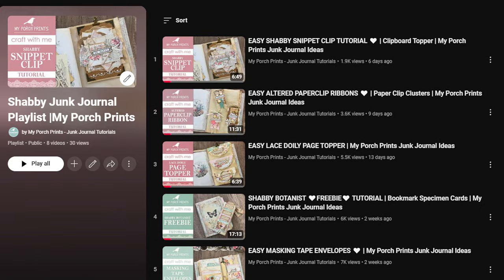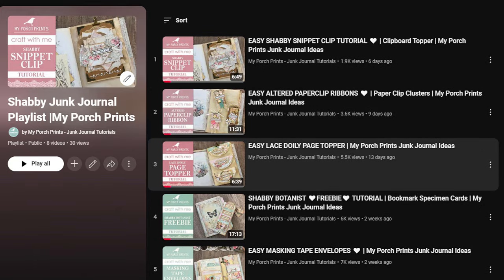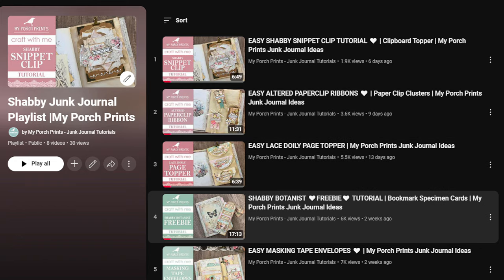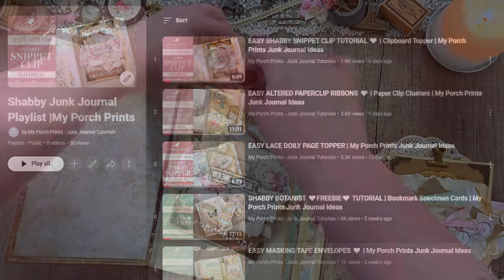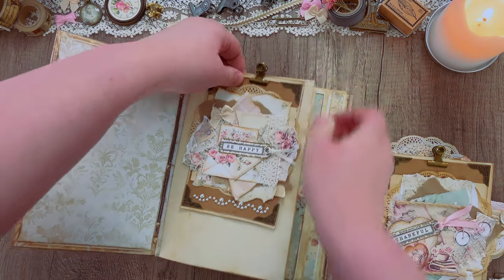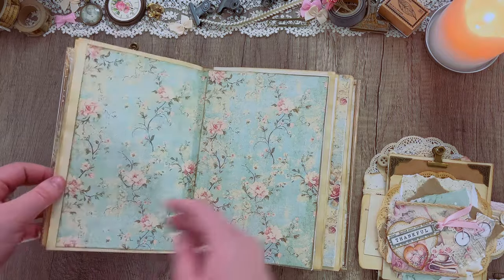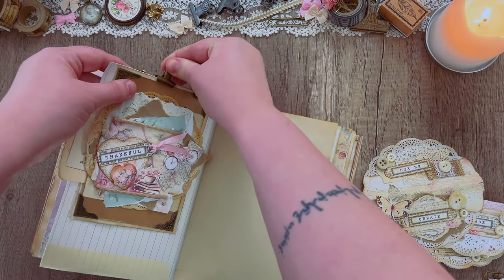I'll also be doing a couple of unique projects in this video, just a couple of small things. So all together this should be a really quick and simple decorating session, and keeping with that theme I'm going to be starting off with these snippet clips that we created, which are just really easy decorating — you just clip them right into your journal, no thought really needed.